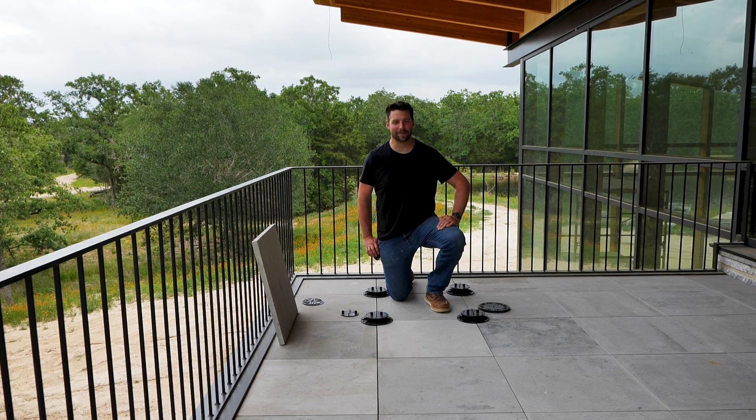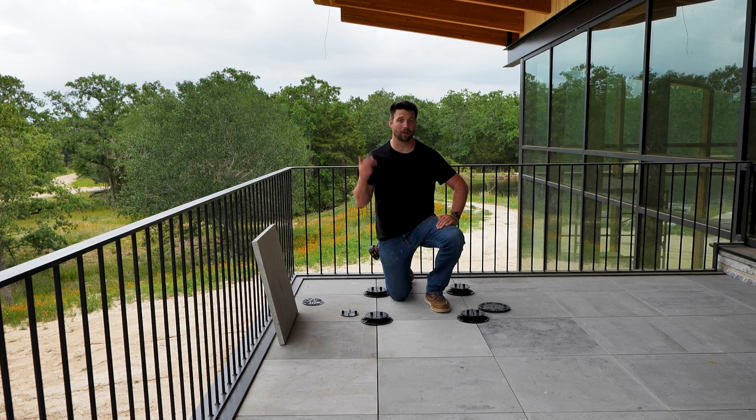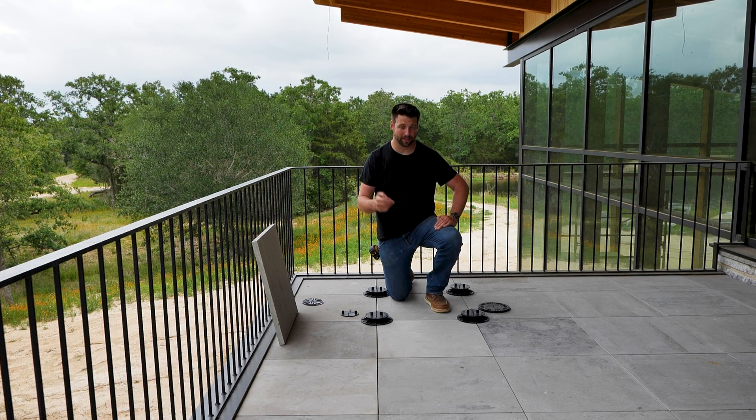Howdy y'all, it's Jordan Smith. I'm a design builder with Smith House Company, where we believe houses should be beautiful, functional, resilient, and healthy.